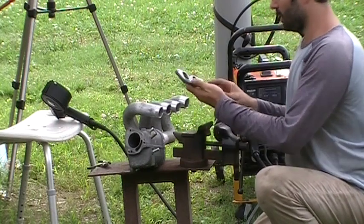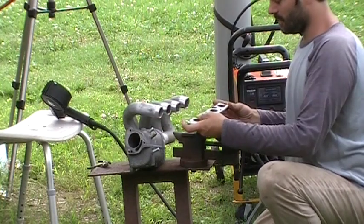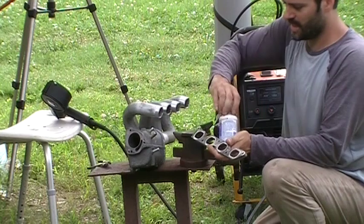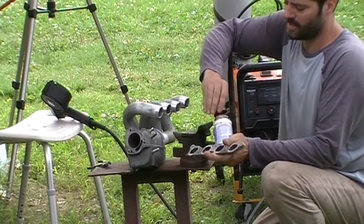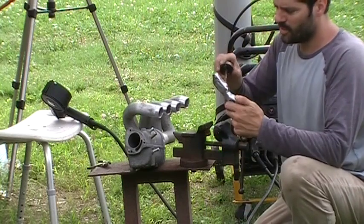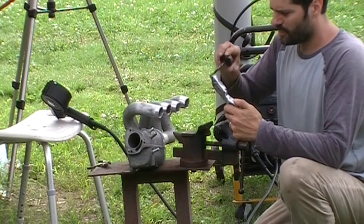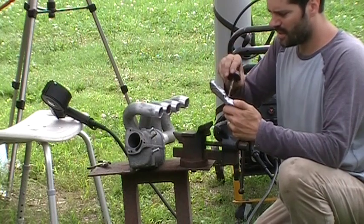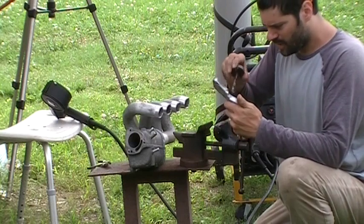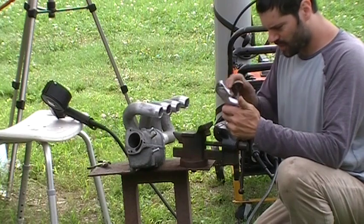I'm going to attempt to weld this flange onto this to make what he describes as a Tudor manifold. I'm guessing that was the name that somebody made it or their last name. Years ago there used to be somebody who made these and they stopped, so I decided I would attempt to recreate it for my buddy. I don't know that I'm going to have any luck, but we're sure going to find out.